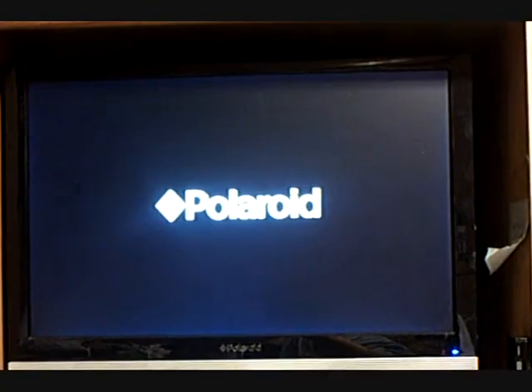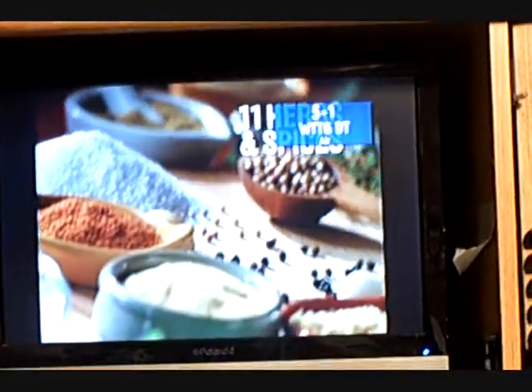I'm turning it back on now. Push the power button. Ta-da! I got television.